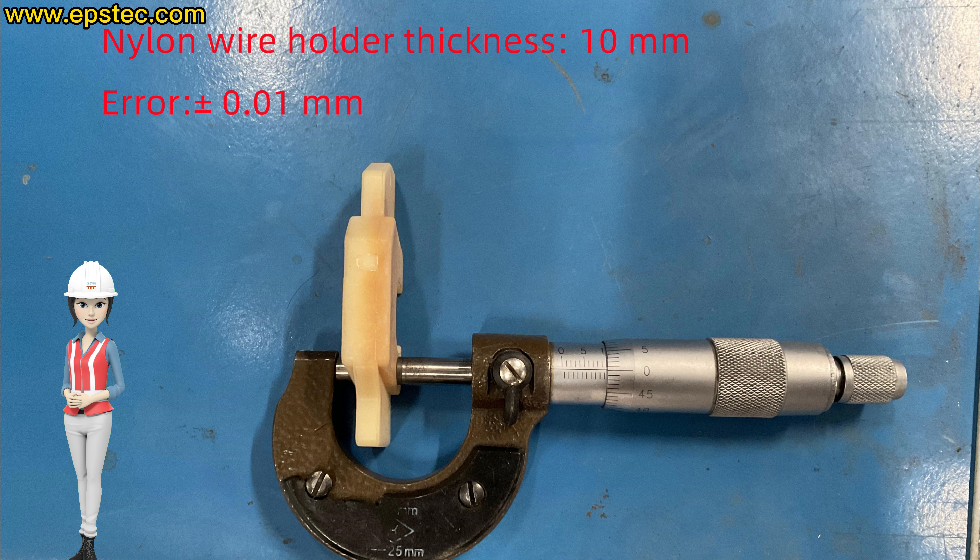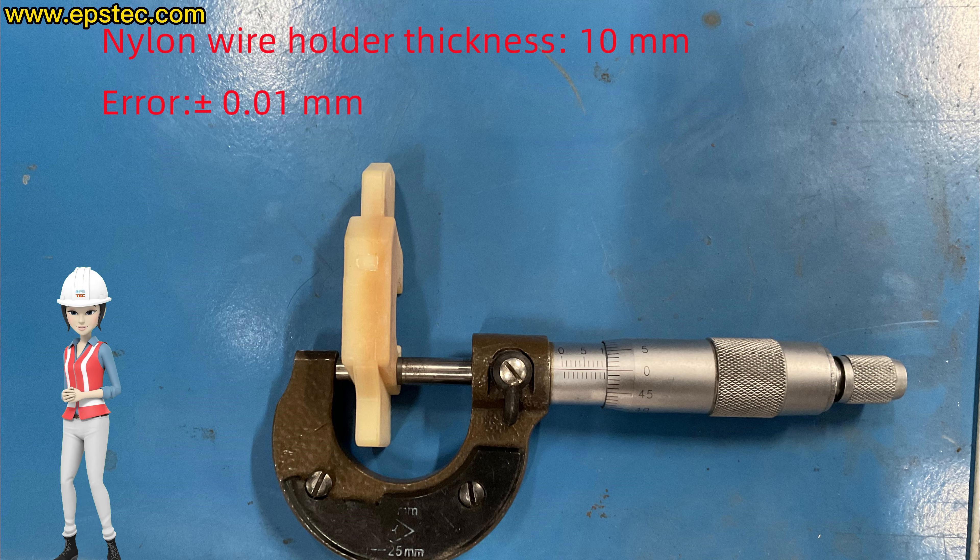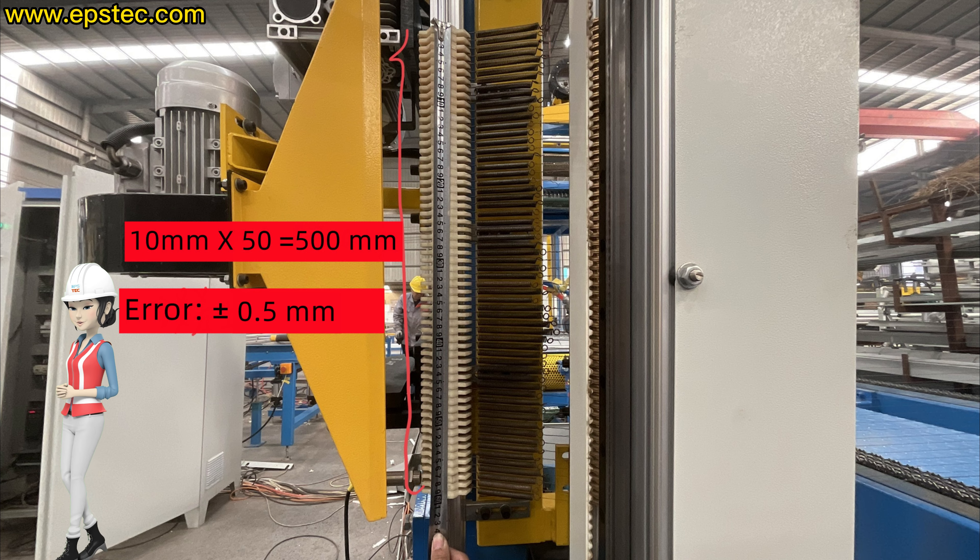This error range is within the allowable range. Because with 15 pieces of nylon wire holder together, the overall error is less than 0.5 millimeters.